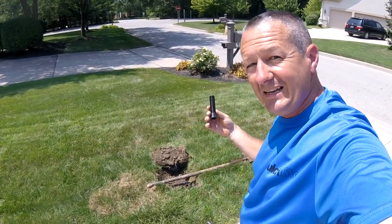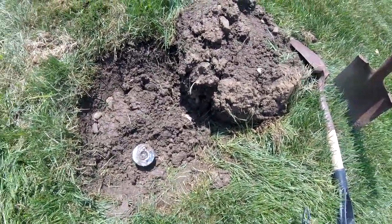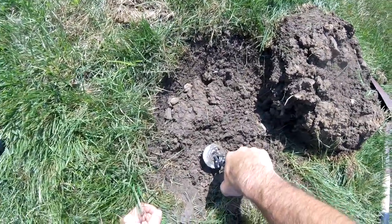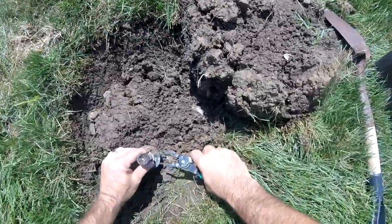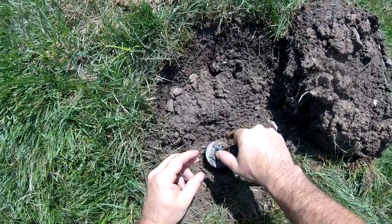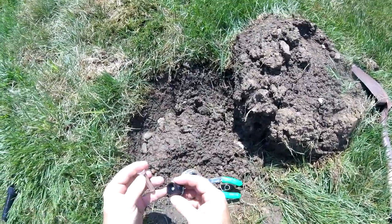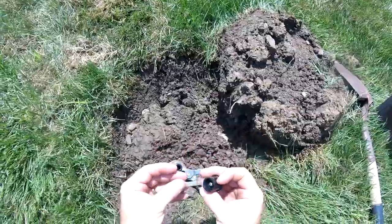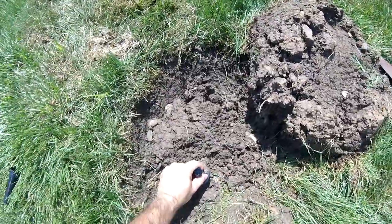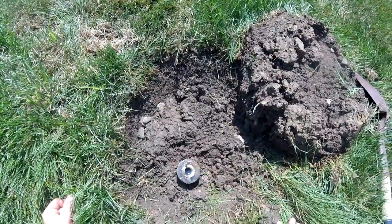First thing I'm going to do is take off the nozzle. I'll use a little tool like this — you can also use a screwdriver to pry under there, but these tools are easier. You just squeeze it, lift it up, and clamp it on the sprinkler head. Then I'm going to take off the top nozzle and the filter — this will be reused. You can see all the gunk in the filter; we'll clean that out before we put it back together.